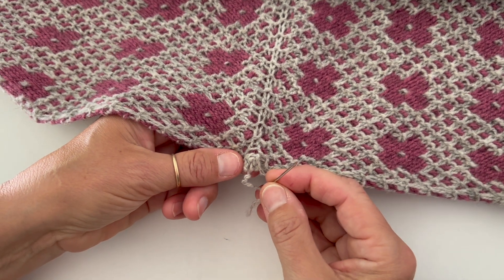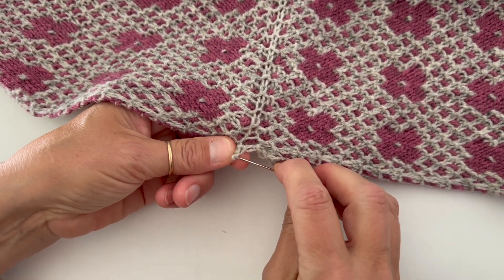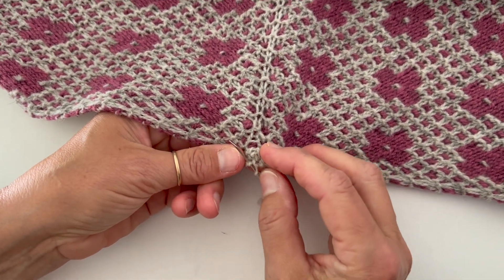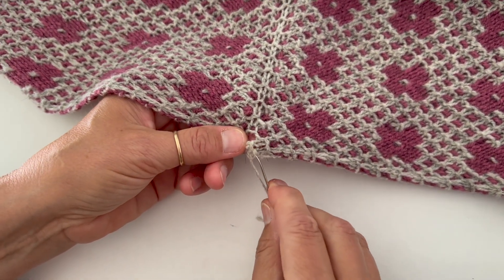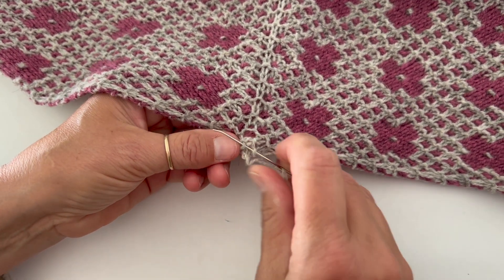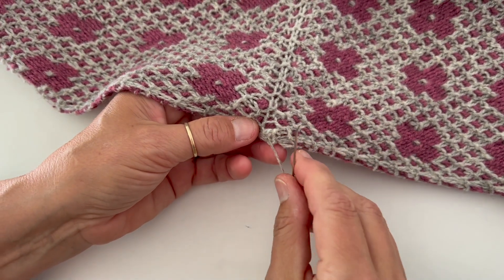All you do is just kind of pinch that closed and you're going to take a stitch going across. My end's coming out there — you can kind of envision it, just holding it closed like that. You're just going to take a few stitches and it will absolutely disappear. I'm just doing like a whip stitch going across here and it creates a flat edge.